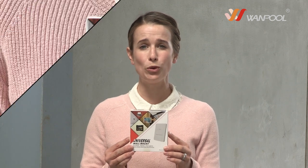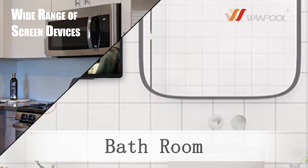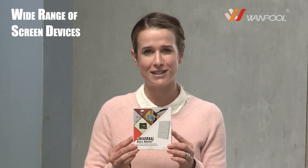Hi, I'm Emily and this is the Wanpool Universal Wall Mount, which can be used for holding a wide range of different devices, including tablets, phones, the Nintendo Switch gaming device and e-readers, with or without protective cases fitted.